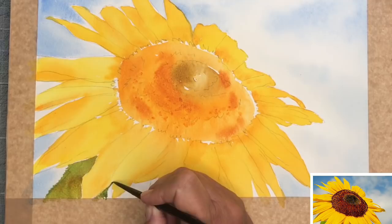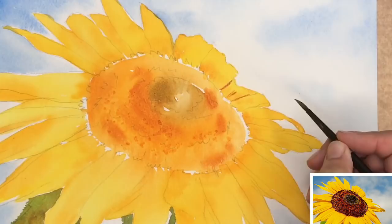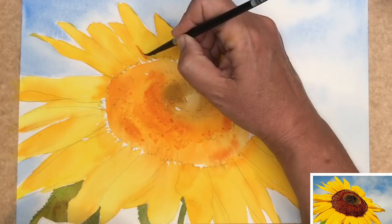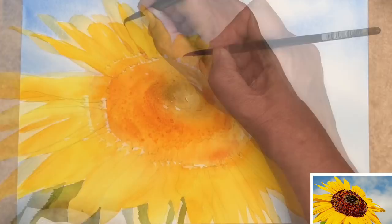I'm painting in some of the darker shadows and details on the petals, wet on dry, and then I'm going to rinse my brush, take the excess water off and just soften that edge. It's actually a really nice, simple technique. Take your time, just put this little bit of detail in here and there and it really does bring those petals to life.